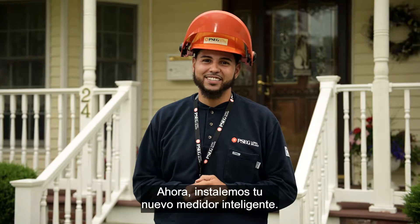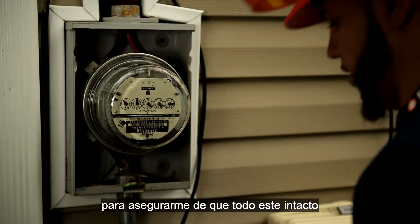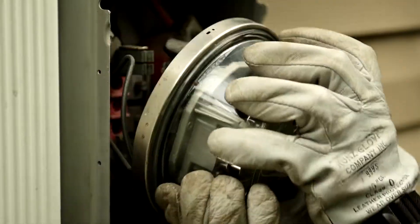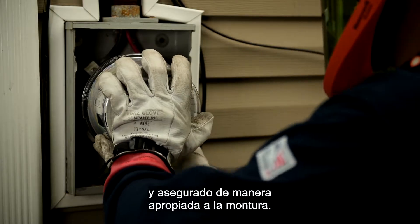Now let's install your new smart meter. Once I get access to the meter, I want to take a look inside to make sure everything in there is intact before pulling out the old meter. Once I pull out the old meter and pop in this new one, I want to make sure it's safe and secured properly in that mount.